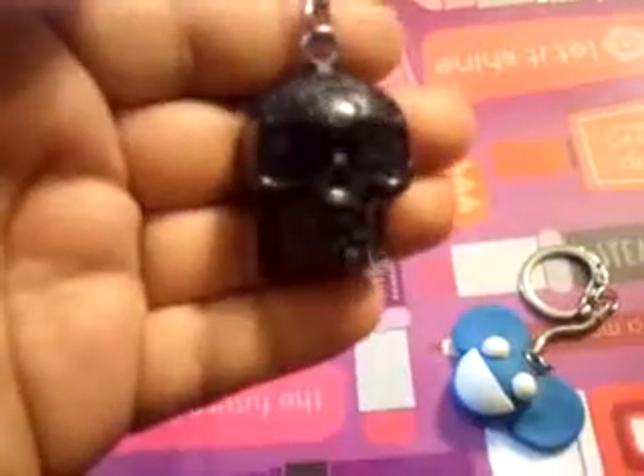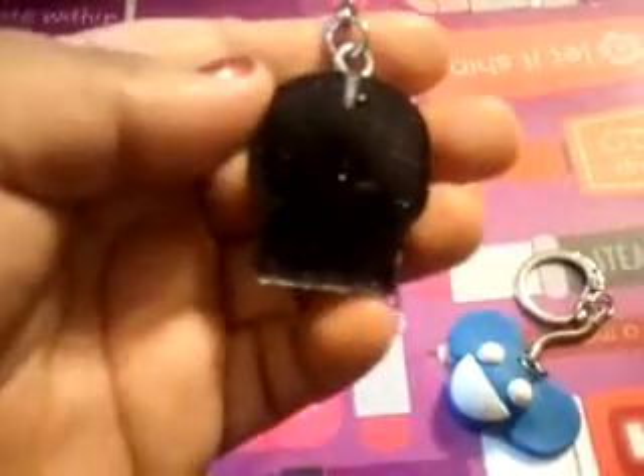Okay, the next one that I did is this one, which is made out of resin, which I had showed before. So that's that.